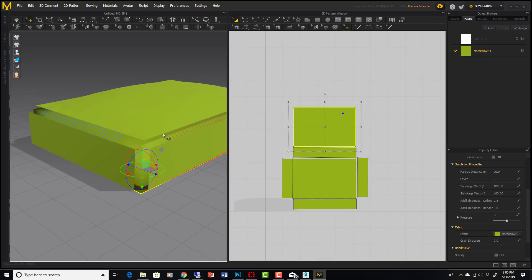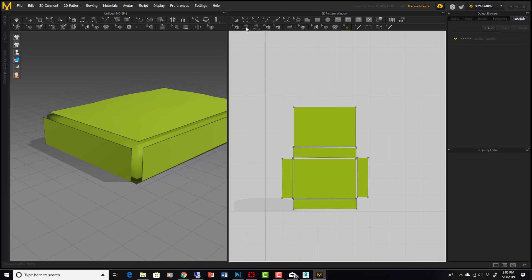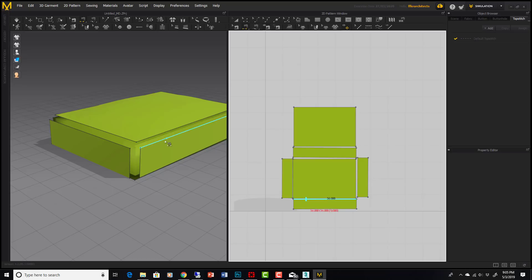The sewing is not quite right — it's not sewing all the way to the corners. So I'll go to the Edit Sewing tool, delete all the existing sewing, and show a cool new trick available in Marvelous Designer 8: instead of guessing which side lines up with which side in 2D, we can now sew directly in 3D.